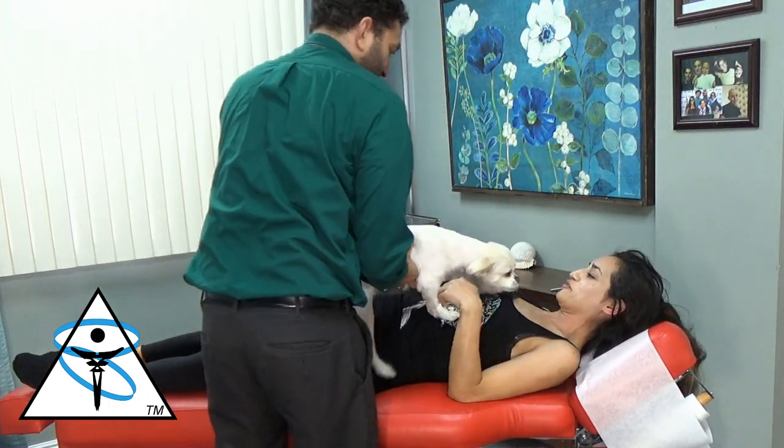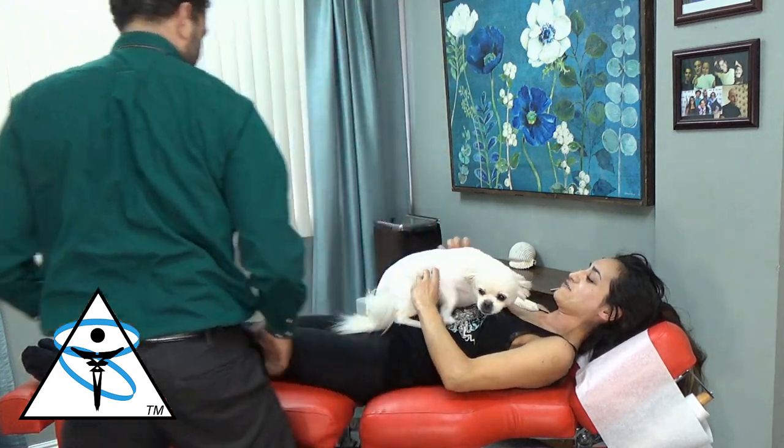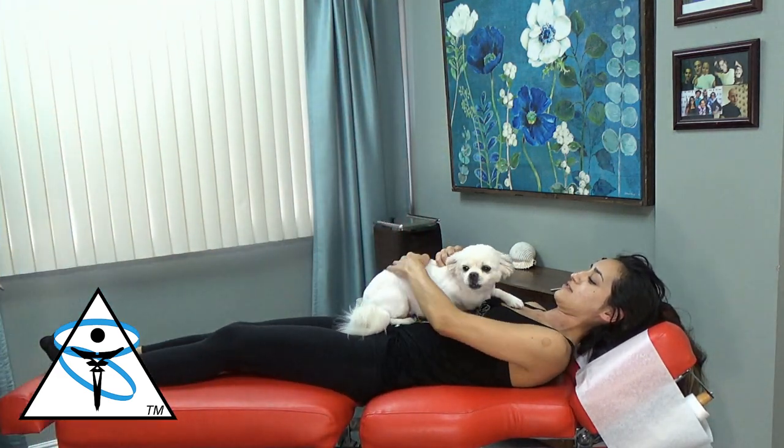Oh, it hurt but it felt good at the same time. So Tatiana, how are you feeling after the adjustment? Much better. I feel like I can breathe better. I feel more calm.